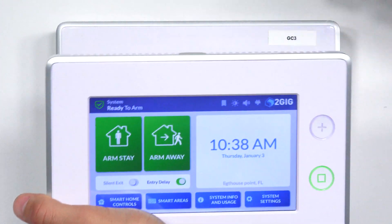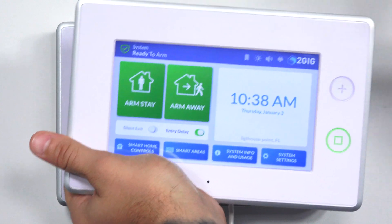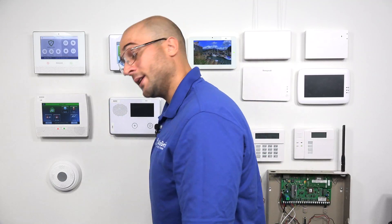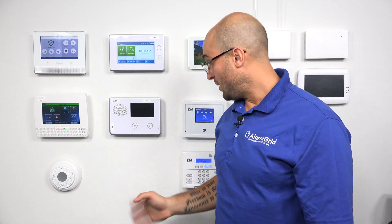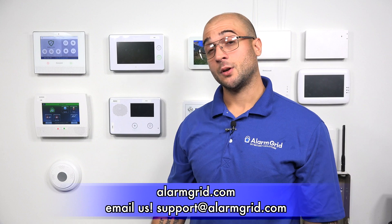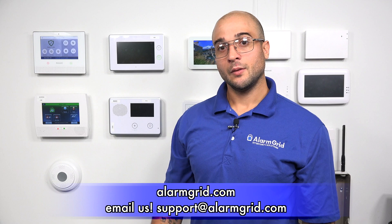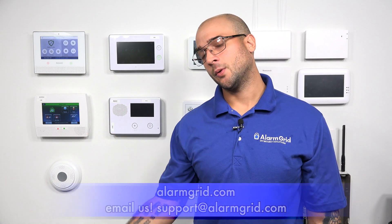The SP1 is now communicating with the GC3 on its access point mode, and it'll work just fine. That's how you connect an SP1 to the GC3 using its access point mode. If you have any questions about the keypad, the system, or how to perform this function, feel free to head over to our website at www.alarmgrid.com, give us a call at 888-818-7728, or send an email to support@alarmgrid.com. If you did enjoy the video, feel free to subscribe and hit the notification button below. Thanks for watching and have a great day.